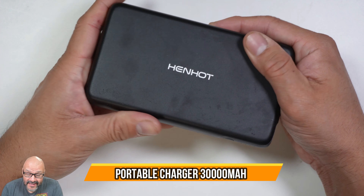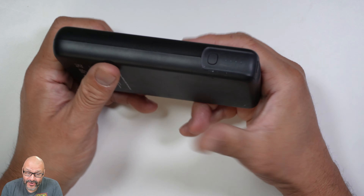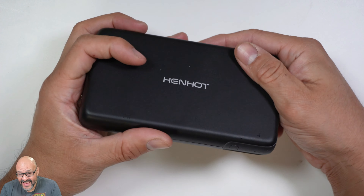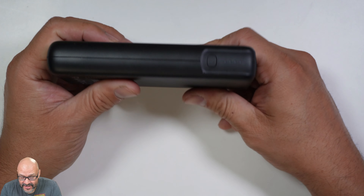Today we're going to look at a portable battery — this is a heavy duty battery. I dropped it a couple of times, and not only that, my dog was chewing on it and it still survived. So we're going to take a look at a couple of features.